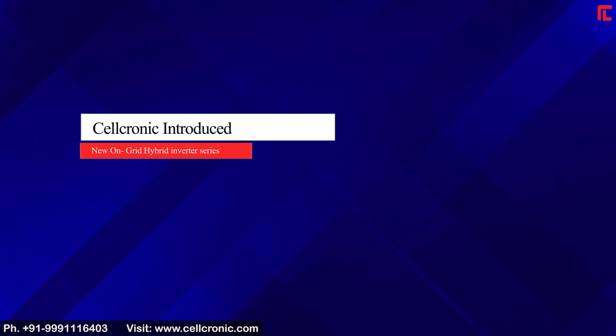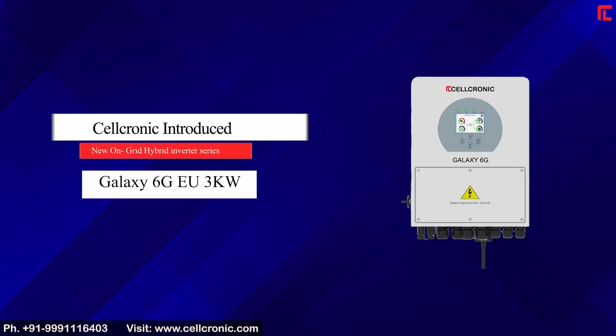Cellchronic has introduced a new on-grid hybrid inverter series: the Galaxy 6G 3kW.